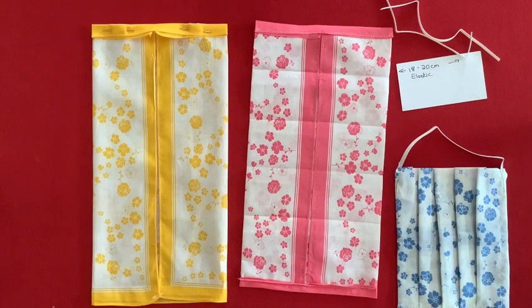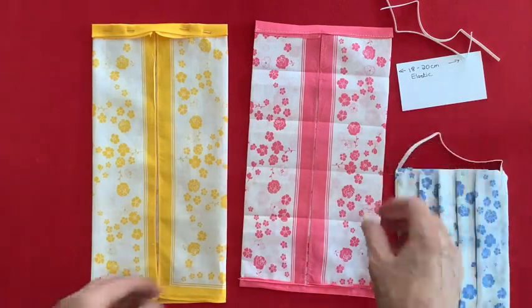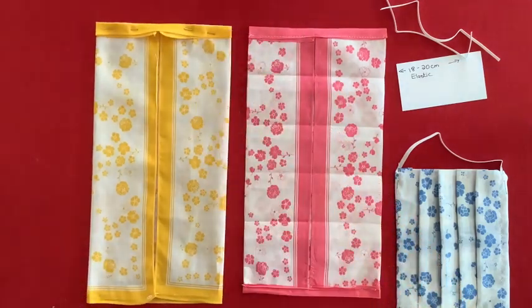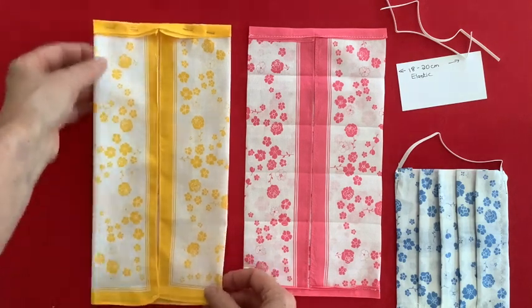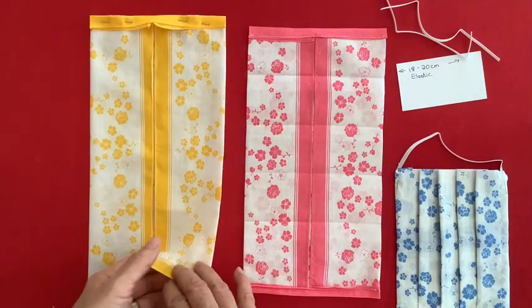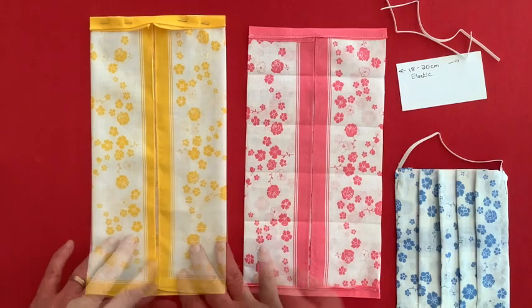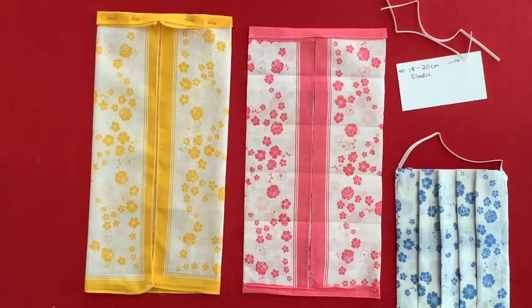Hi there, this is Denise Kiggin from Freshly Found. I realized that we're probably all going to have to be wearing some kind of masks for a while. I thought I'd show you what I've been doing for myself and my family. I've been making some masks from vintage hankies that I had. I love using hankies because the fabric is quite delicate and soft, and I have some very pretty hankies too, so it helps you feel a little nicer if you're wearing something pretty.